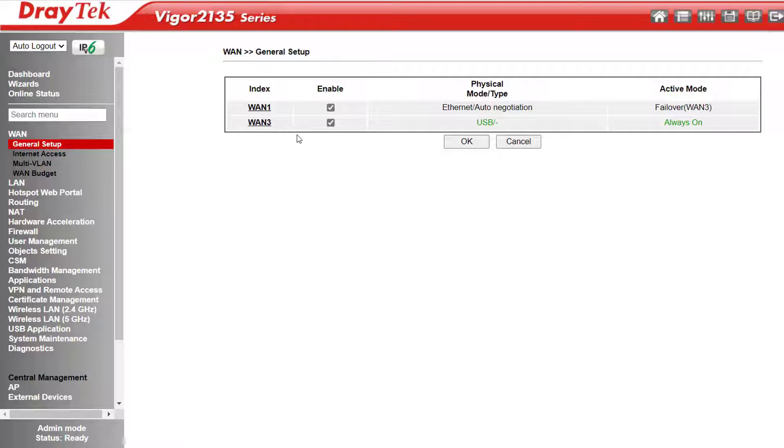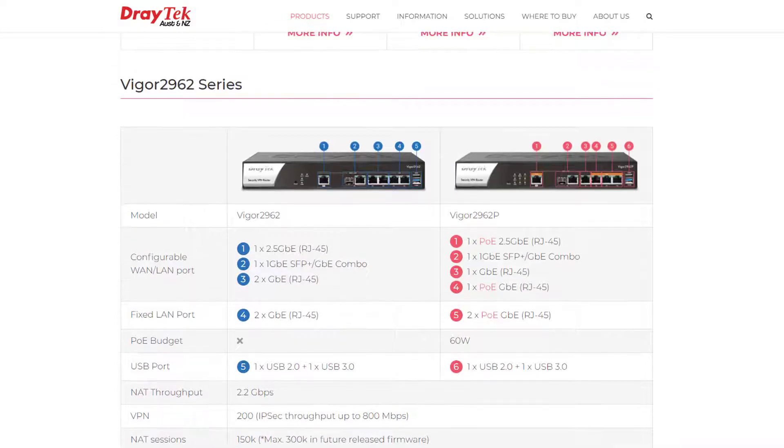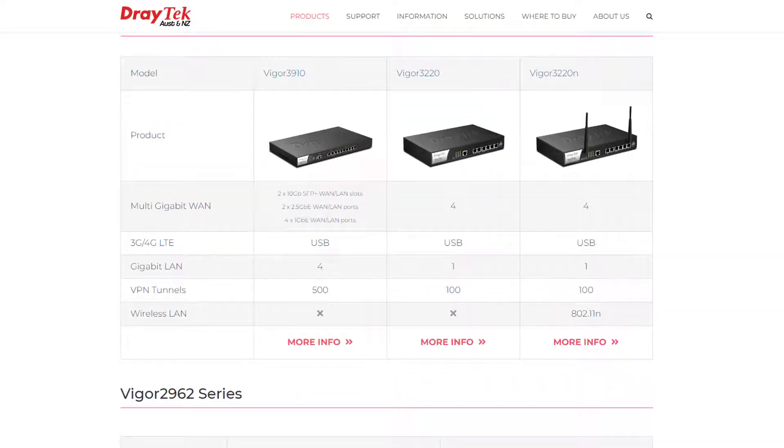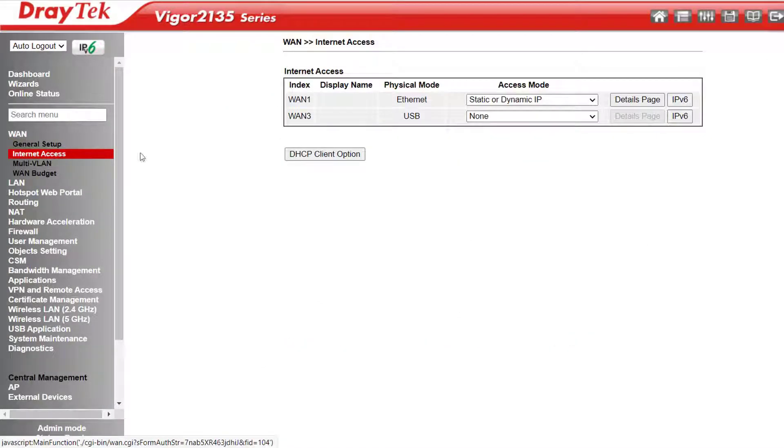If you need load balancing — that is, having two WANs active simultaneously — check out the Vigor 2927, 2962, or the Vigor 3910, which can load balance up to 8 WANs. WAN Internet Access is where we enter our ISP details for each WAN.